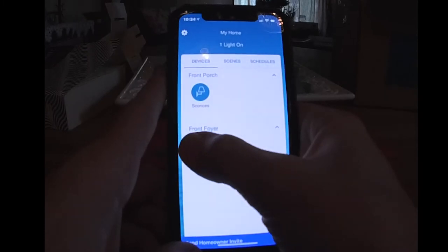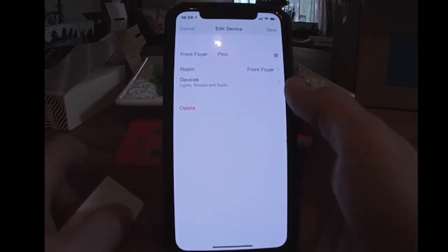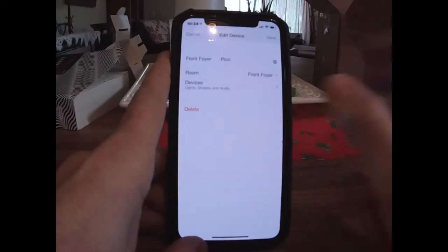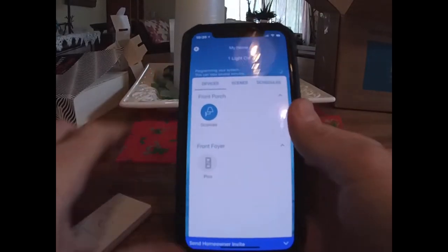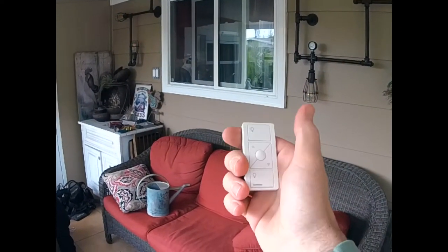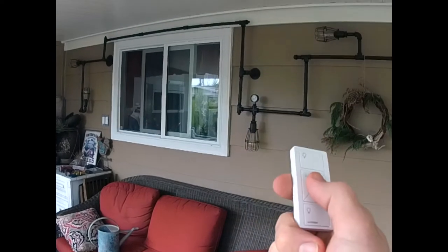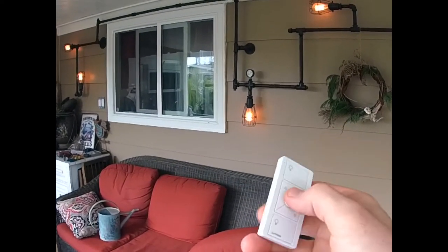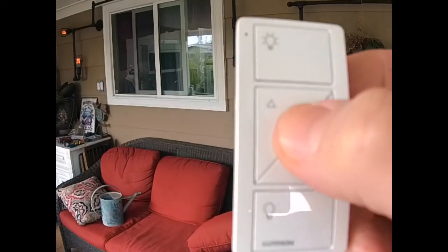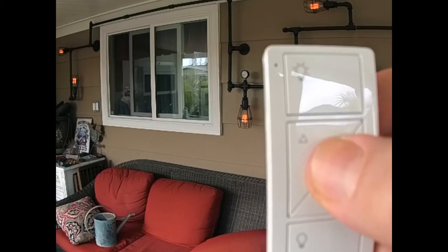Next, let's program the Pico remote. We're going to select the Pico remote, click edit on the bottom, and then it's going to want to know what devices we want to control. Go ahead and select devices — in this case we want to control the sconces. Select the sconces and hit save. Now that we've got our Pico remote programmed, let's try it out. First we'll turn it off, then turn all the lights on — it seems to be working. The center button is a scene memory button. You program it by holding it for 10 seconds and it will memorize the scene so you can bring it up to just that level in the future. If you have multiple devices, you can actually set a scene across multiple devices with the push of one button.